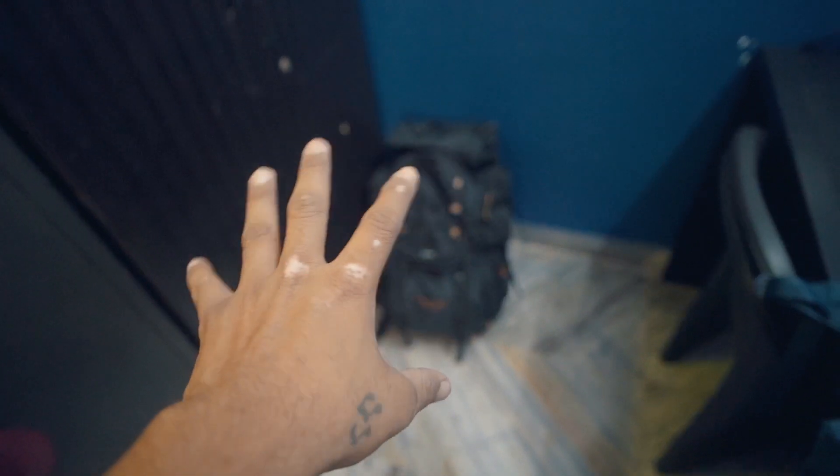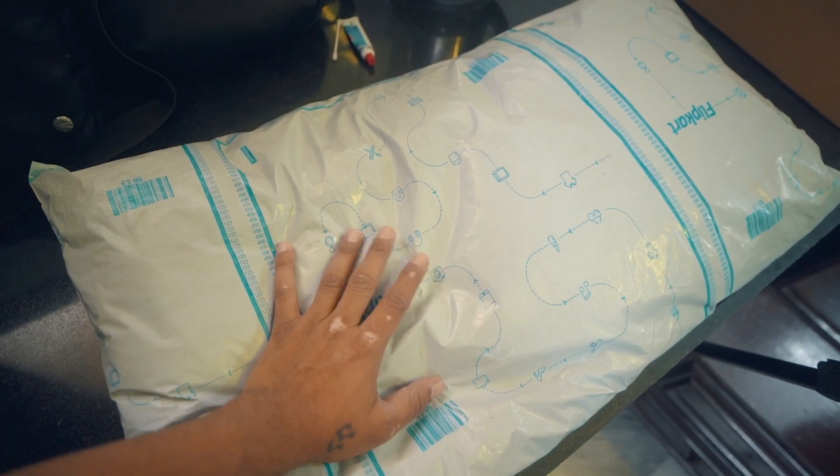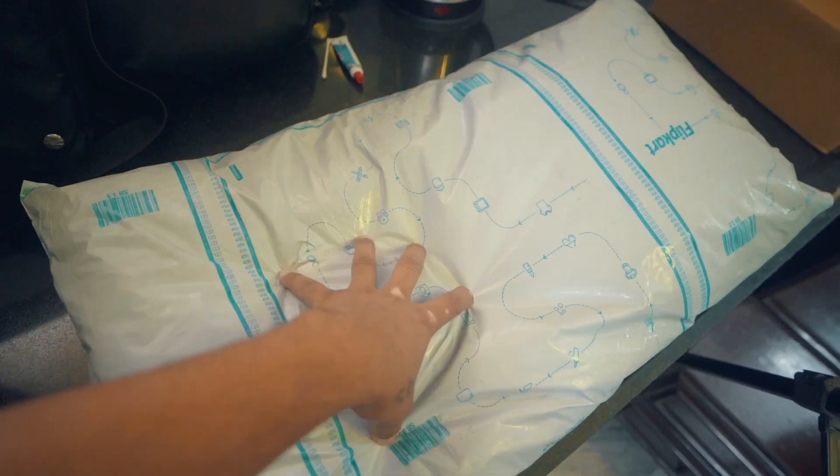I have used that rucksack for a big trip — it is very durable. It is very comfortable as well. But now I am thinking that this new one is for a short trip of 3 days, so let's unbox this.